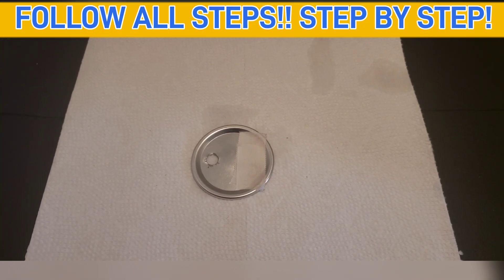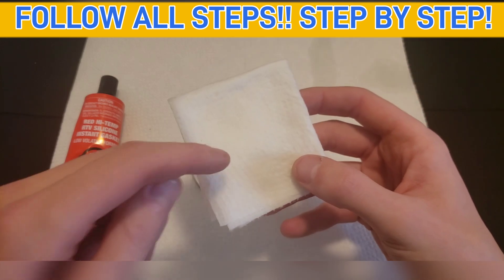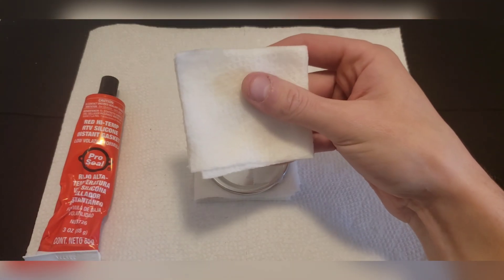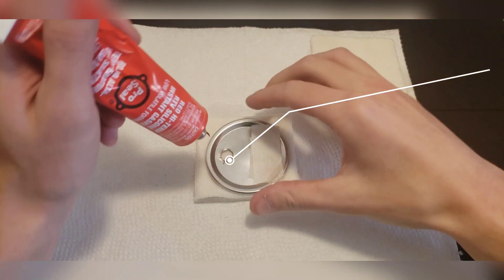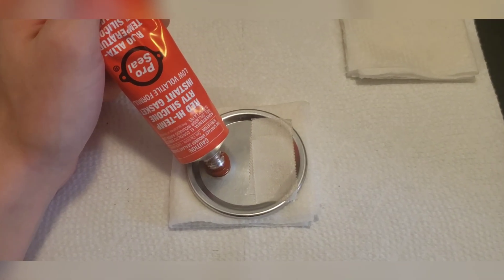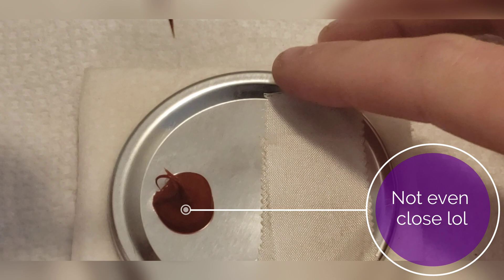Now that we have our micro pour tape on, we can add the red high temp RTV silicone instant gasket. Grab a damp paper towel to place underneath the lid — this will keep the silicone from sticking to the surface below. Set a second moist paper towel off to the side, open up the tube, and add a dollop right in the absolute middle. Go around in a clockwise manner so it completely covers the area, then give it a little Hershey kiss on top.